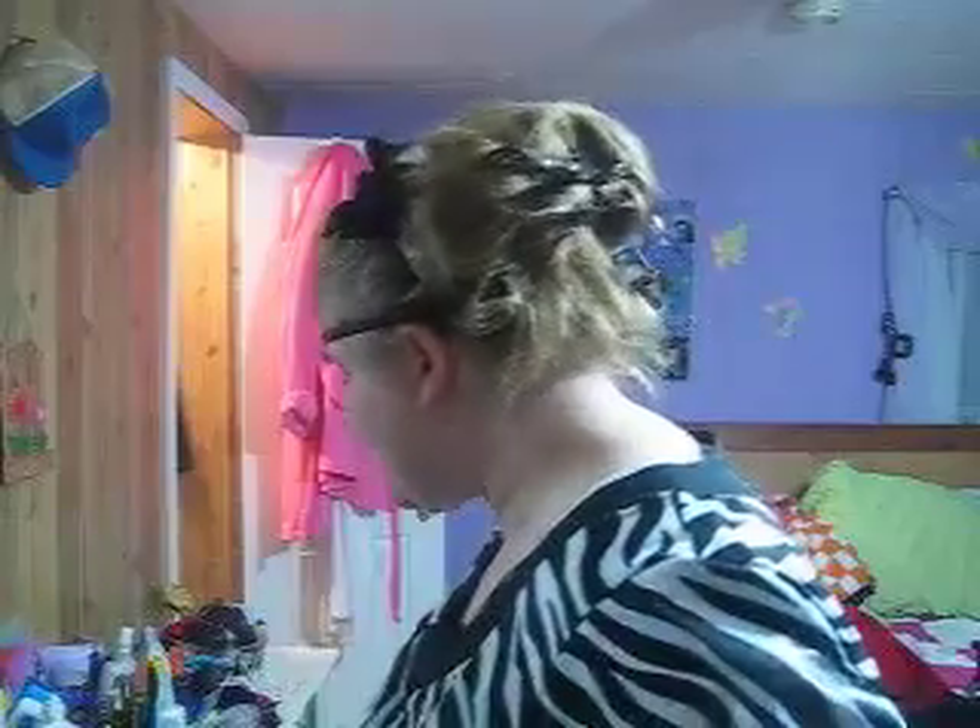And you're set to go! I think it looks beautiful. This is for any kind of occasion. I might need a little hairspray. You're set to go now — ain't it beautiful? I'll do a side view for you. Thank you, Jesus!